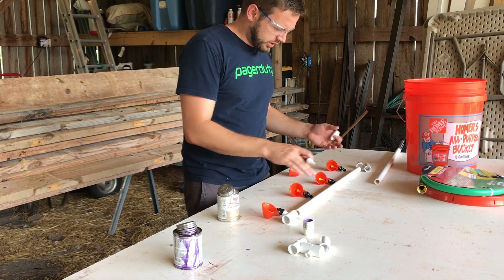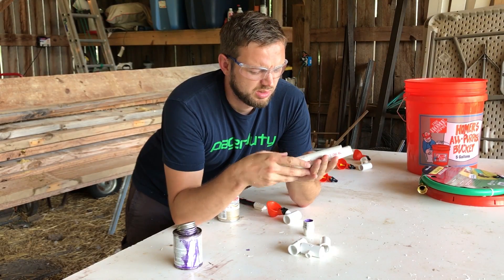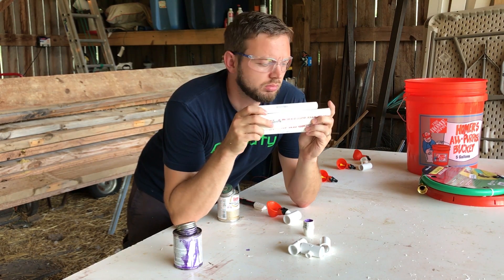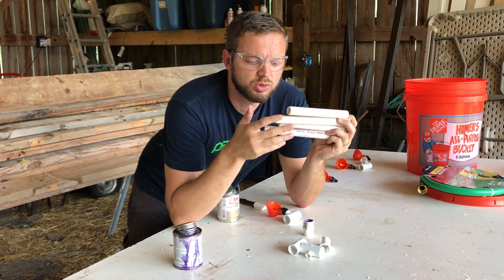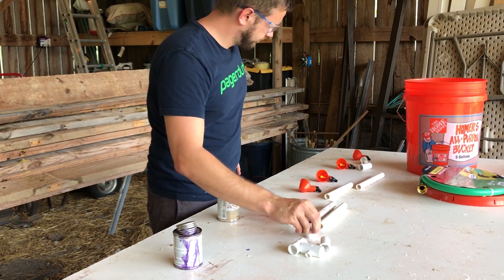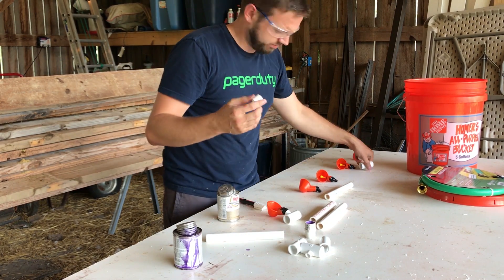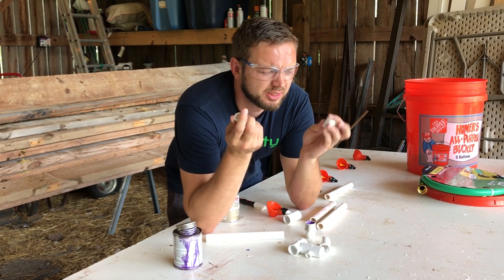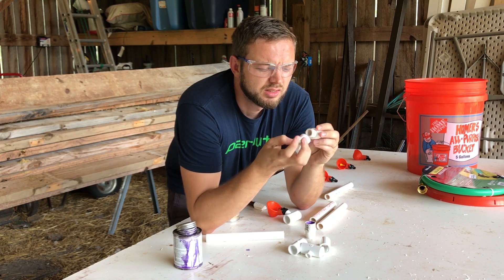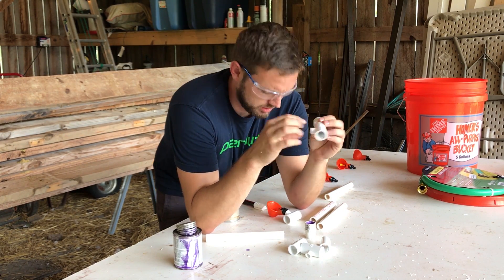I'm just kind of guessing where I want to place these. Cut all my pieces about this big. And then I cut a little piece off the end so I could put a cap on here - a little cap right over that - and that can go in the last waterer.